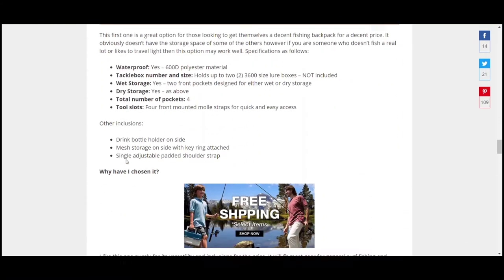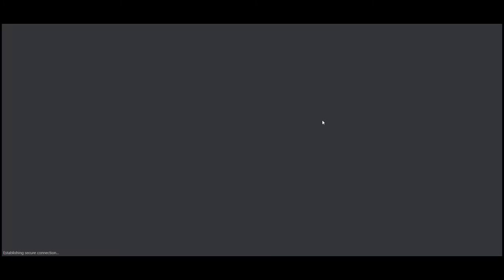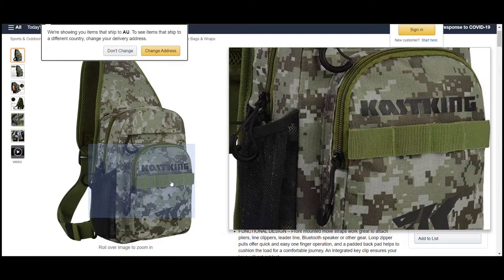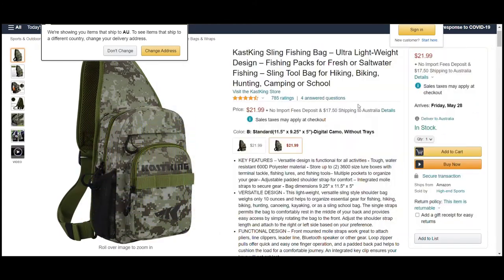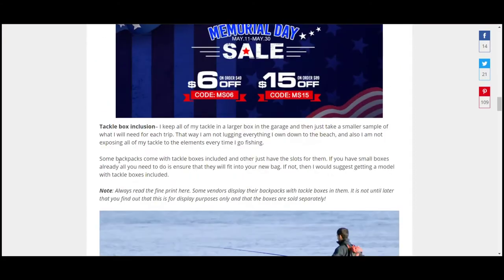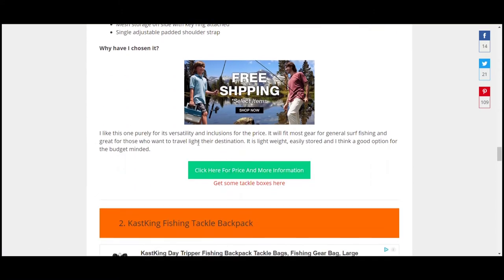The first one is the Casking backpack. It's very similar to the one I've got - it's got little tool slots in the front, one pocket, and at the top there's a dry pocket. The big pocket holds your tackle boxes and stuff. It's waterproof and will hold two 3600 Locket-size boxes - not included but you can get them. It has four pockets, four mounted molle straps which are the little elastic things, a drink holder on the side, mesh storage, and a single adjustable shoulder pad strap. It's a great lightweight, easily stored option.